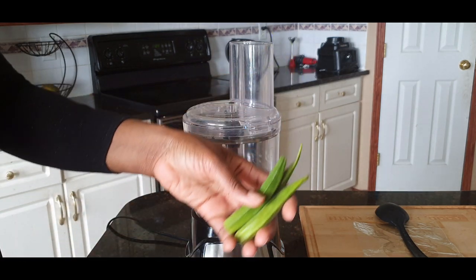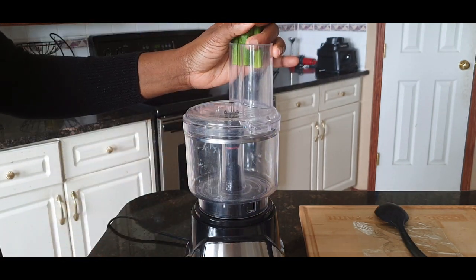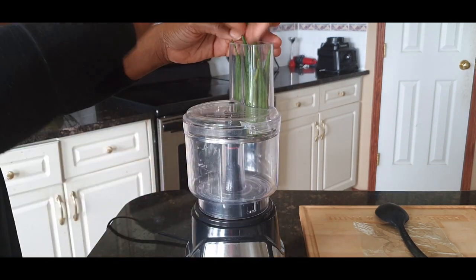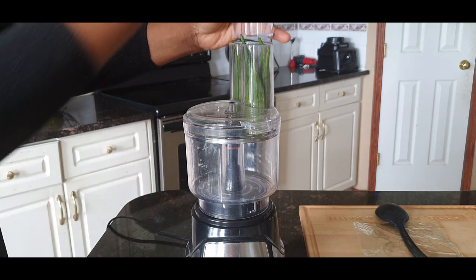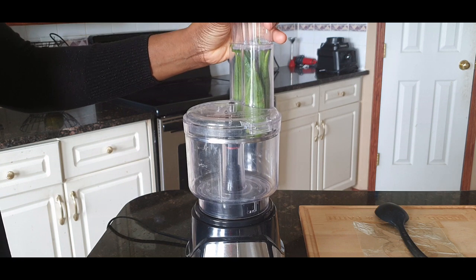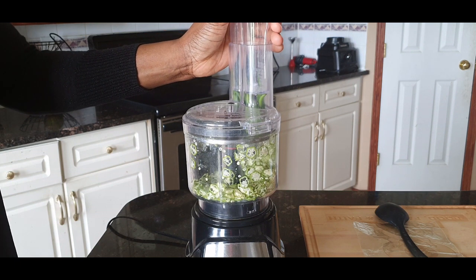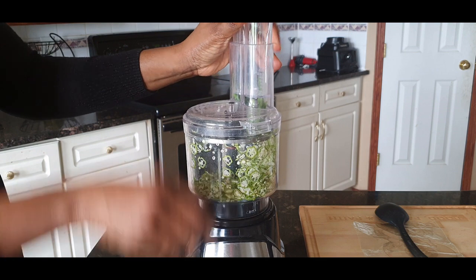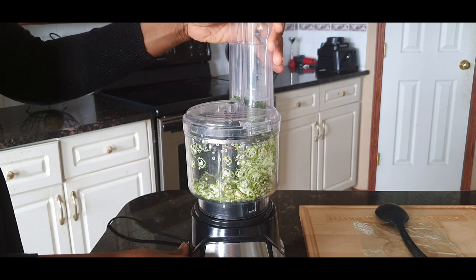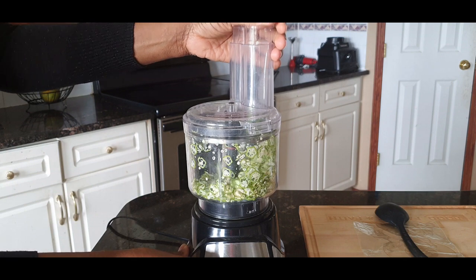You take a bunch of the okra — it doesn't matter what direction it is — take a bunch of it and stuff it into the food processor. Make sure there's no space. Stuff it in and then use the pulse. Unbelievable — this is a lifesaver! It used to take me hours any time I had to make okra soup. It was like I had to give myself a motivational speech first.